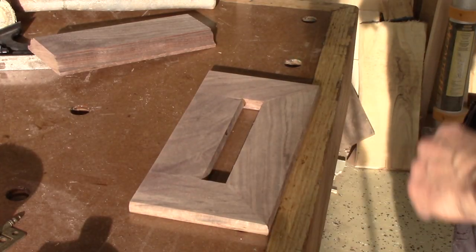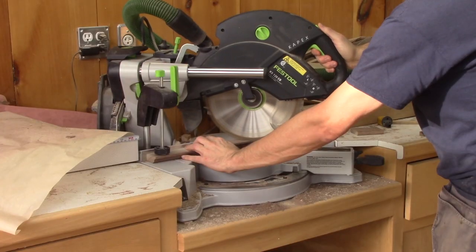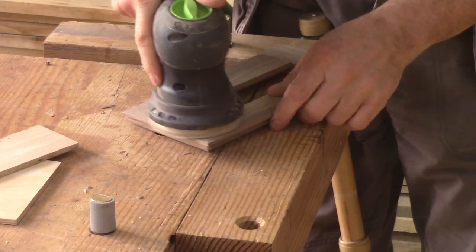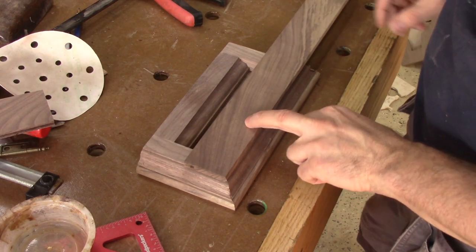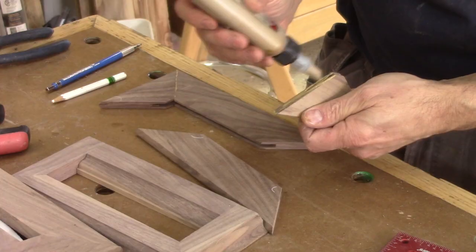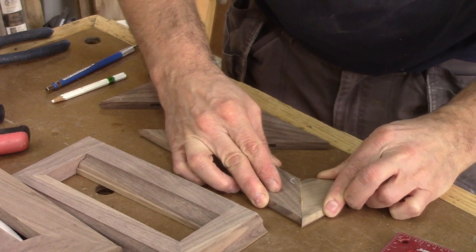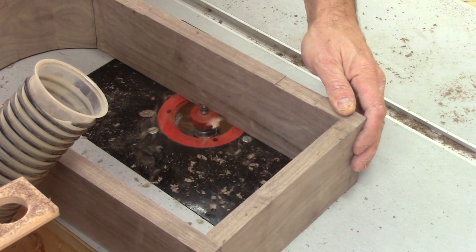With this piece done, I can figure out the length of all the pieces of the middle molding. Then I can cut, assemble, glue, and when the glue is dry, remove the excess glue. Now I can take care of the bottom layer. But since it's so thin and I need to place a thin panel inside, I'm going to glue it in two passes. First step is to glue both halves together. While the glue dries, I can cut the back rabbet of the case.